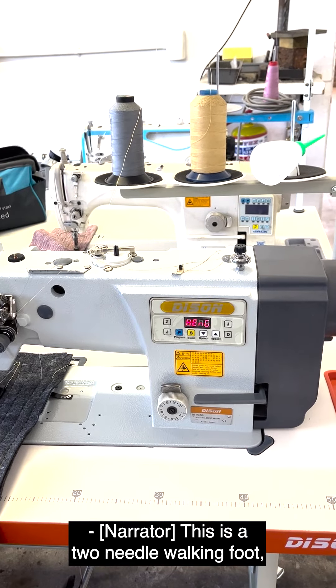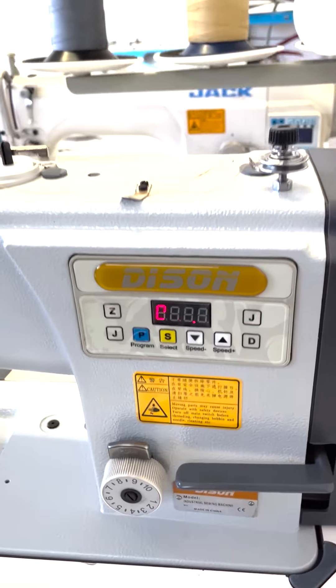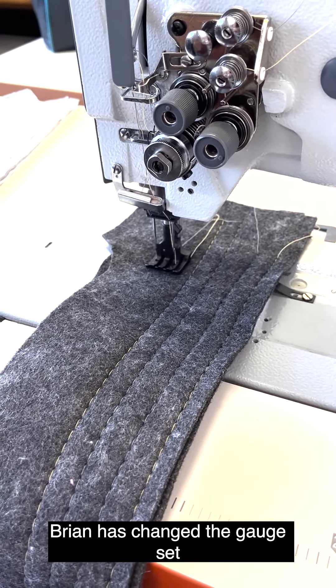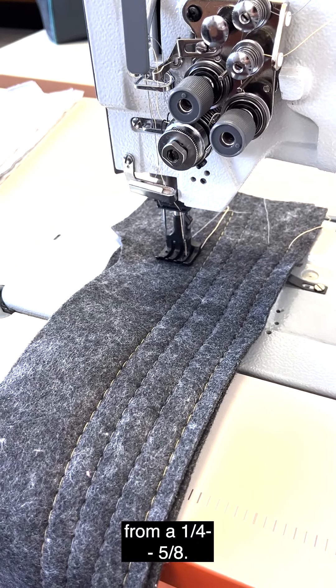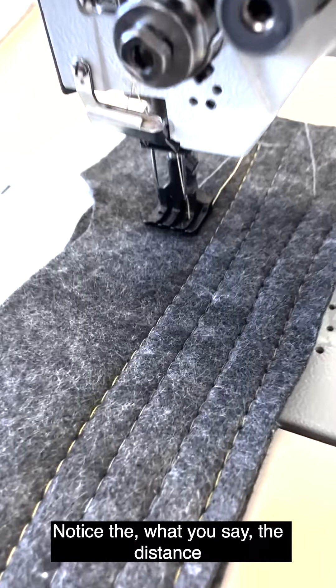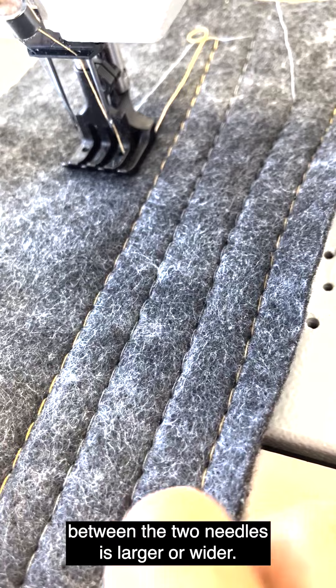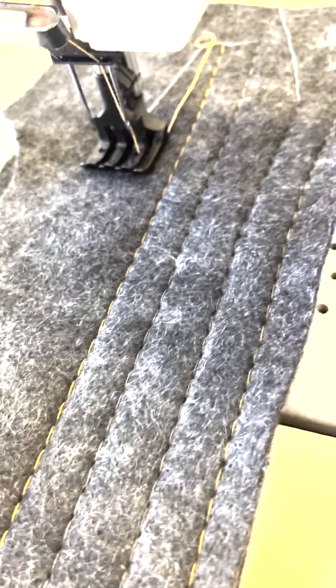This is a two-needle walking foot by Dyson. Brian has changed the gauge set from a quarter to five-eighths. Notice the distance between the two needles is larger, or wider.